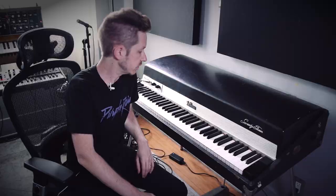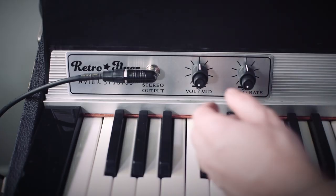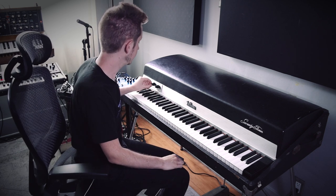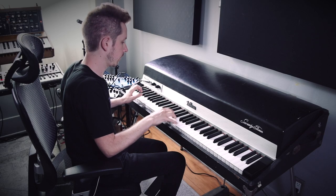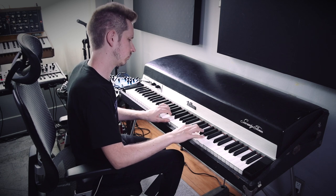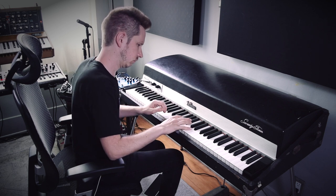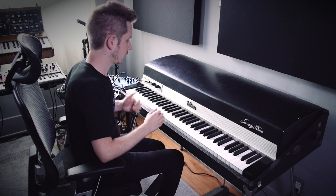Alright guys, so we're back and we have installed the Avian Studios Retro Flyer. Let's see what this thing sounds like in mono. I turned it on — takes a second for the amp to kick in — and now let's see what this sounds like. Wow.